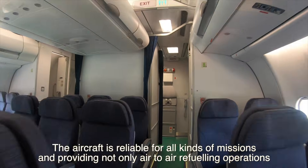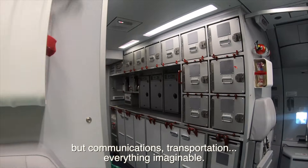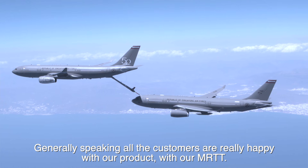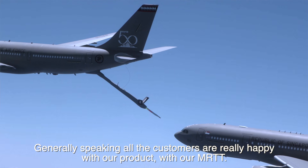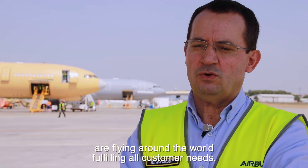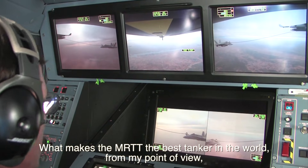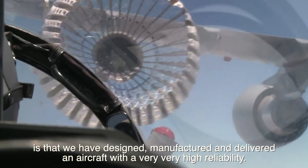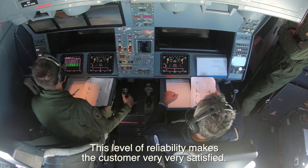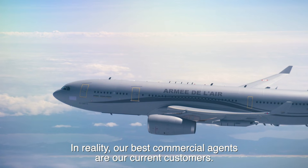The MRTT is available for all kinds of missions, providing not only air-to-air refueling but also communication, transportation, and more. Any issue that may arise in flight can be resolved to perform the full mission. Generally speaking, all our customers are really happy with our MRTT. We succeed in delivering on time, on cost, and on quality, and all our delivered aircraft are flying around the world fulfilling customer needs. What makes the MRTT the best tanker in the world, from my point of view, is that we have designed, manufactured, and delivered an aircraft with very high reliability — and our best commercial agents are our current customers.